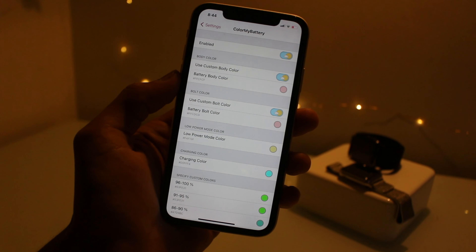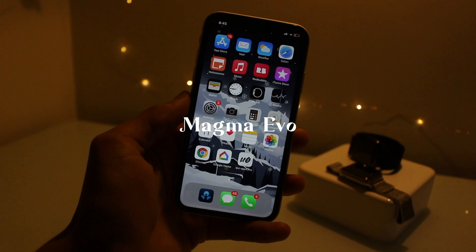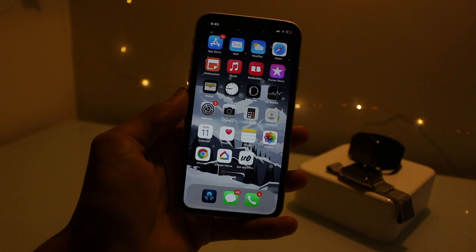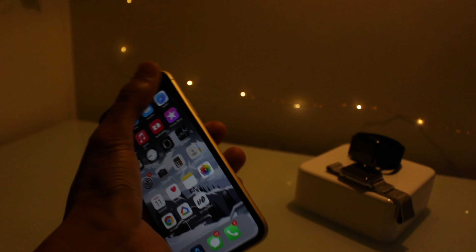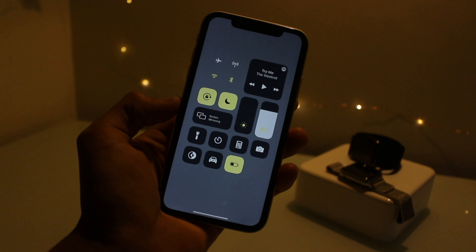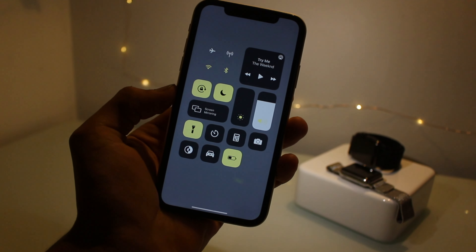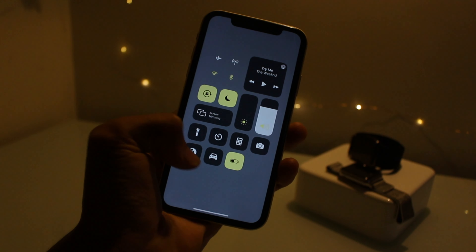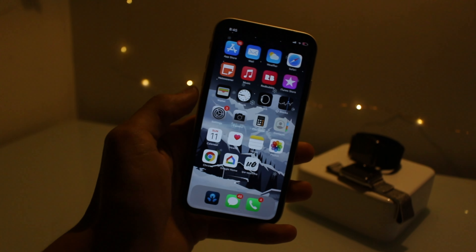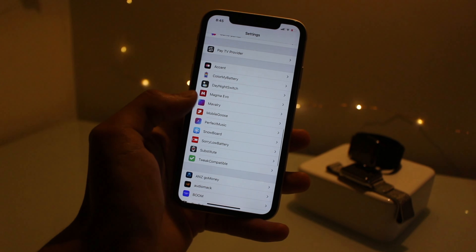For the second tweak I've got Magma Evo, and essentially what this tweak does is it allows you to customize your control center. I've kind of gone for a yellow and gray look — a more subtle look. I think that looks awesome actually. There's a lot of settings you can mess around with, so I highly recommend getting this tweak.